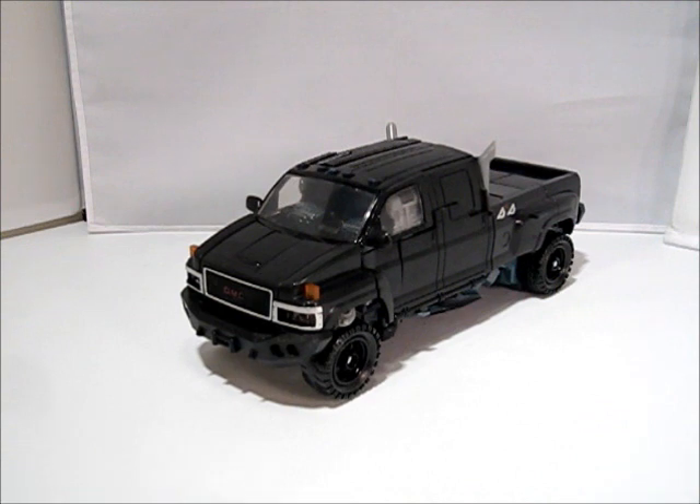So there you have it — Leader Class Ironhide Part 2, all done, all wrapped up. Thanks for watching, keep an eye out for more reviews, and in the meantime, keep collecting.